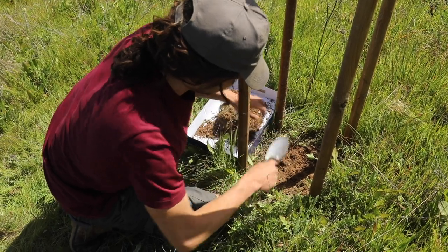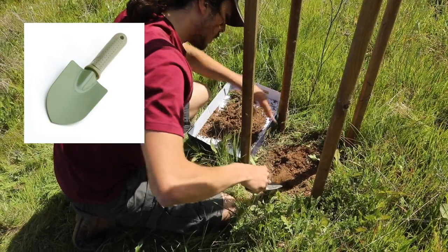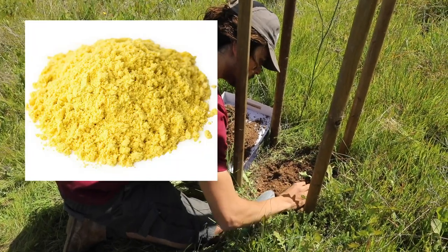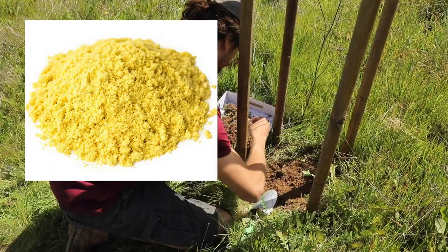To observe the earthworms, we will need 2 liters of water, a hand trowel, a jar or container where worms can be collected, and a mustard solution. The solution is made with 2 tablespoons of mustard powder mixed with 2 liters of water.